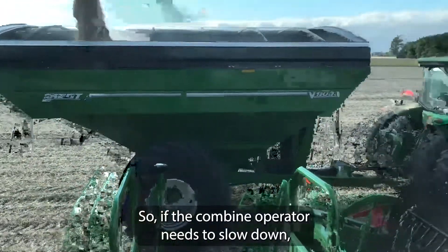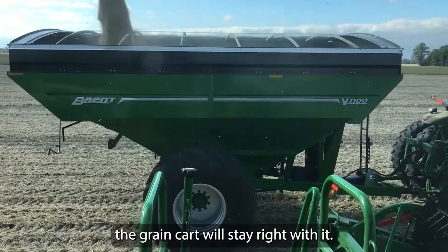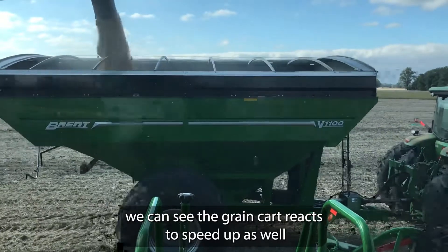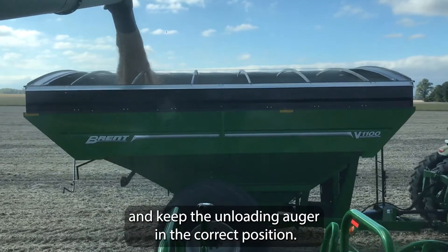So if the combine operator needs to slow down, the grain cart will stay right with it. Then if the operator needs to speed up, we can see the grain cart reacts to speed up as well and keep the unloading auger in the correct position.